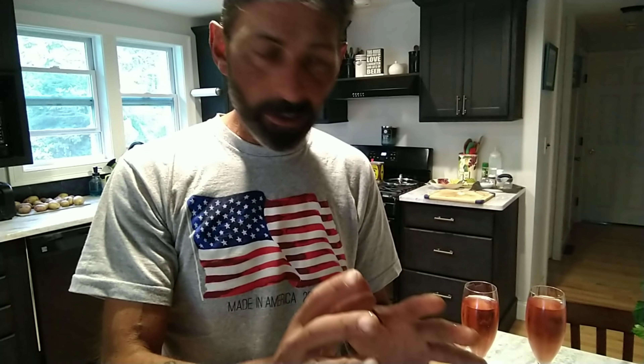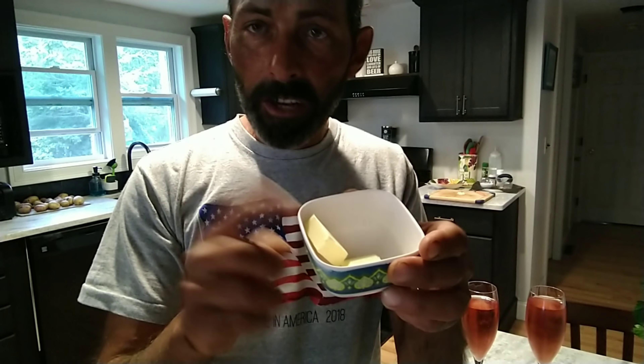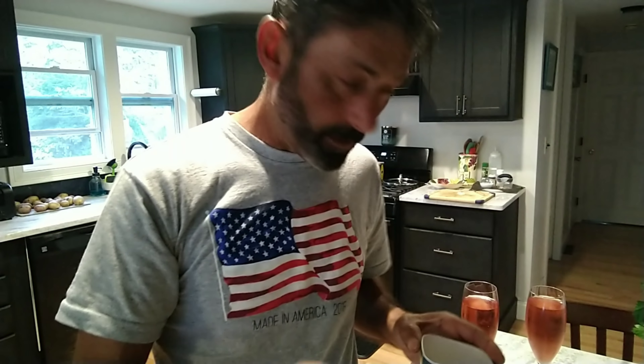So what are we going to need for this recipe? It's fairly simple. I'm going to use half of a finely chopped onion — I'm not going to use it all. I have two tablespoons of butter that I'm going to put at the very end only, not at the beginning.